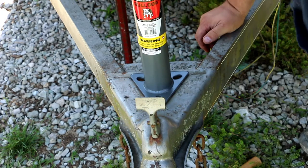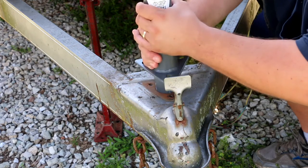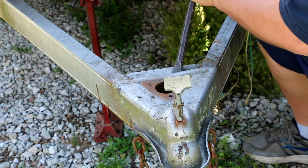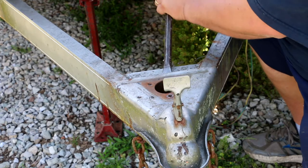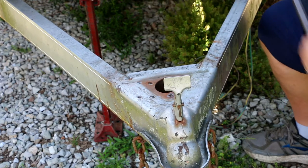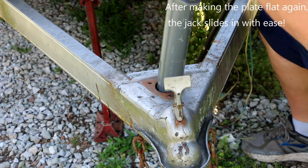It goes that way, it goes that way — right there, like that. Yeah, that'll fit, looks good. And we're going to try and see if we can't bend this plate back a little bit. Like that — that worked out. Slide this right back down in there.